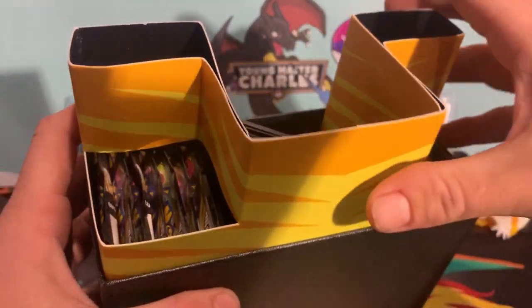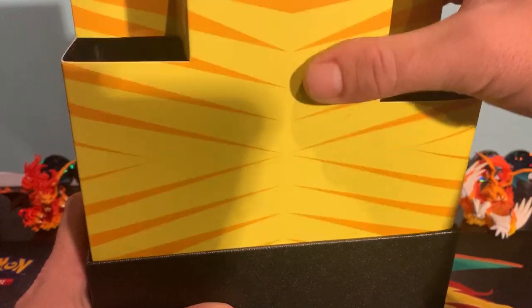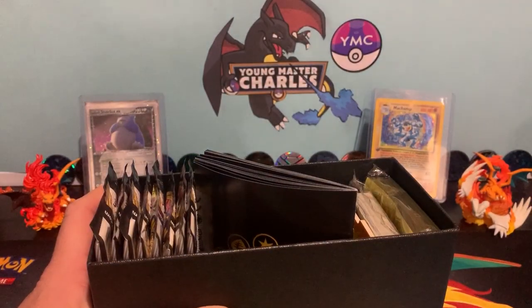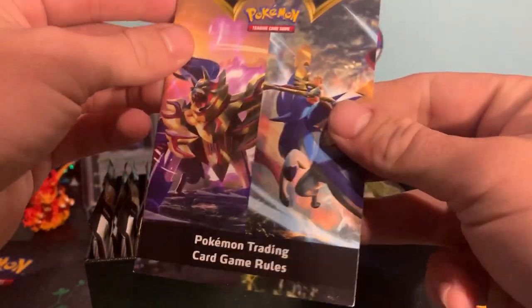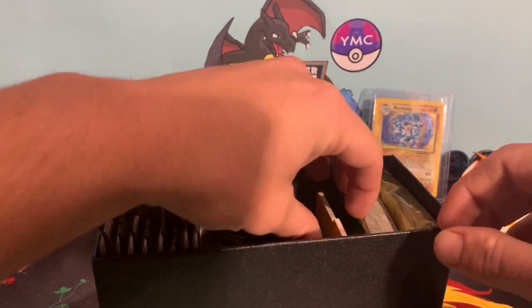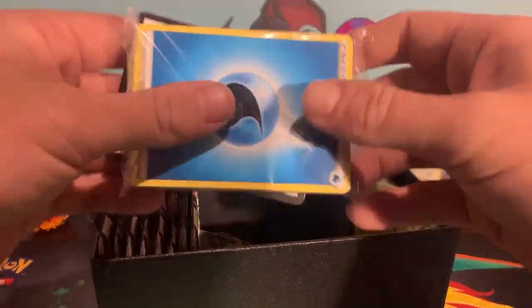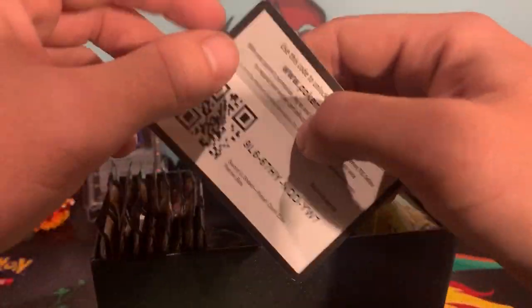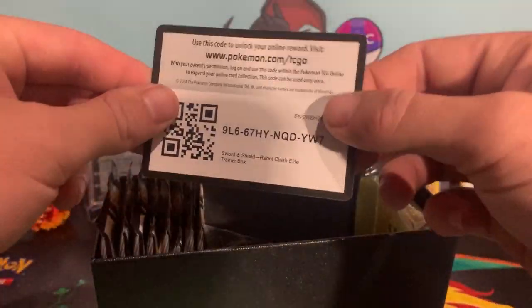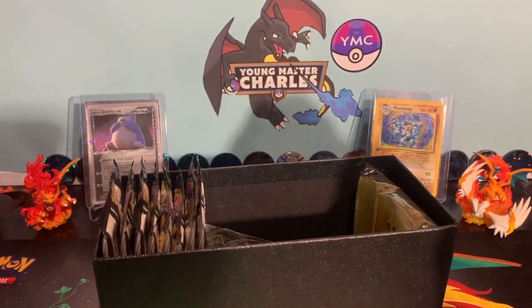So with the Elite Trainer box, as we know, we get our eight packs. And if it's the usual goodies, just like with the Sword and Shield, we've got the little manual. Not too bad. Now, what we've also got are those card savers. We should also get some of those energy cards. And then also, I know I don't usually say we save these out, but since the code's out, if the bot wants to grab that, there you go. Apologies to everyone there.